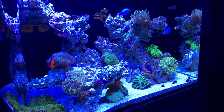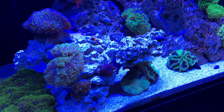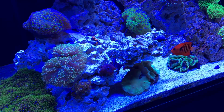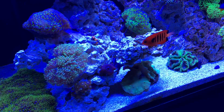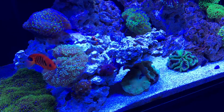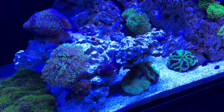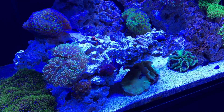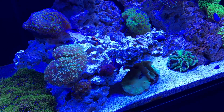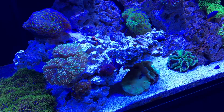Corals opening more tells me they're a lot happier — I may be wrong, but that's what I've found in reading. On the left side I've got a frog spawn, right above that I have the hammer, and another frog spawn towards the right. Same results with this hammer and the purple-blue tip frog spawn. I didn't see this much expansion running the Radeons — and I was running their Coral Lab program, but I just didn't see that.